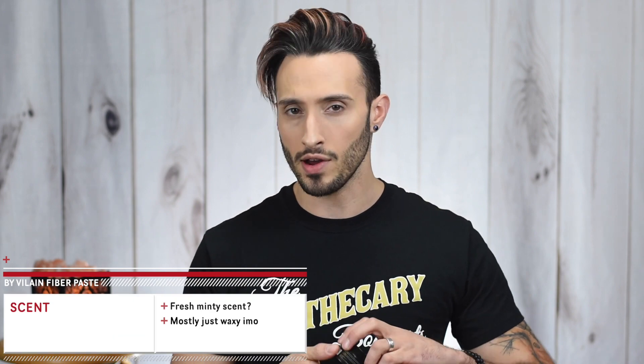First we have to talk about my favorite category — the scent. The website says it's supposed to have a fresh minty scent, so we shall see. Where's the mint at? I don't get any mint. To me it just smells like wax — a very natural smell, like what's actually in it. I know a lot of people are into unscented products, and this is certainly one where even if it did have that fresh minty scent, you wouldn't smell it immediately after putting it in your hair.